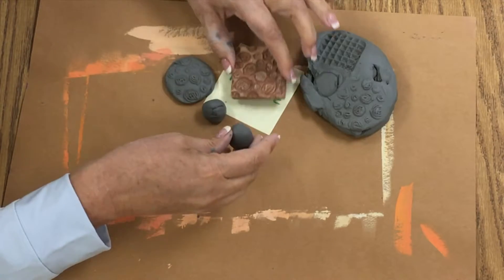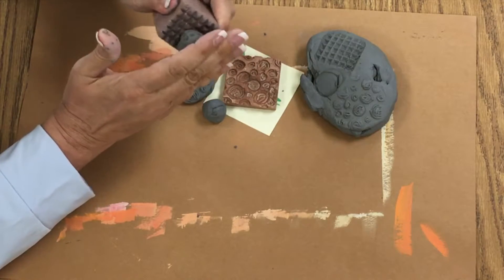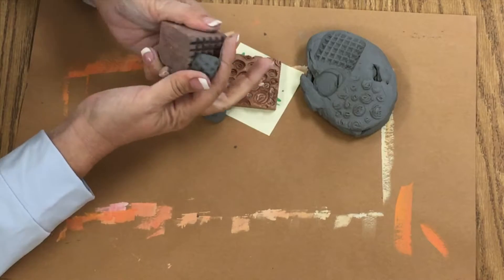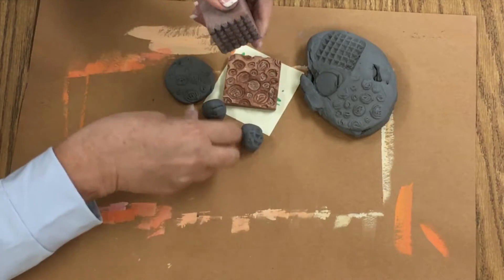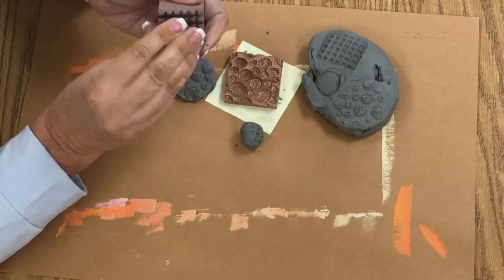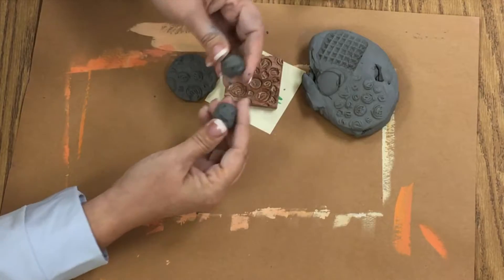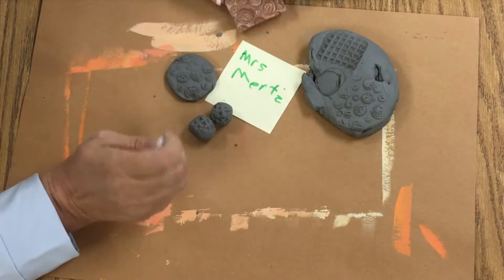I'm going to come over here and press it into one side like that. Then I think I'm going to use this one and just roll it around creating some textures. Now if I wanted to leave this flat and smooth, I could. So now I've got two beads and a pendant.